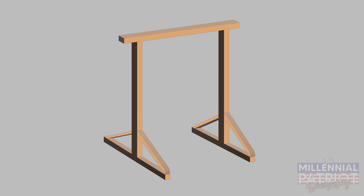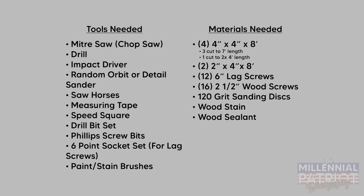This is what we're looking at as our final product — a very simple garden arch, just a cross beam at the top, two support beams on the side, legs at the bottom, and some 45-degree supports. For this project you'll only need basic woodworking tools: a miter saw or chop saw, a miter box, a drill, an impact driver, a random orbit or detail sander, saw horses, a measuring tape, a speed square, a drill bit set, Phillips screw bits, and a six-point socket set.